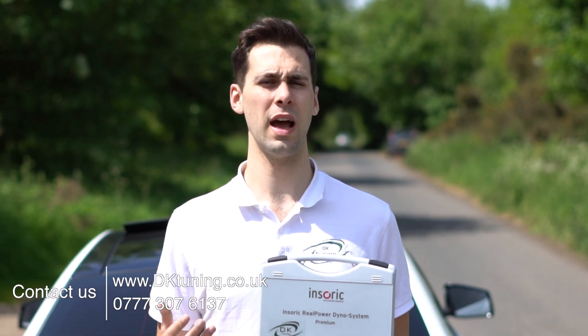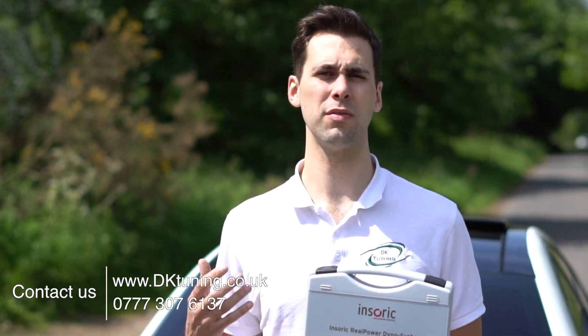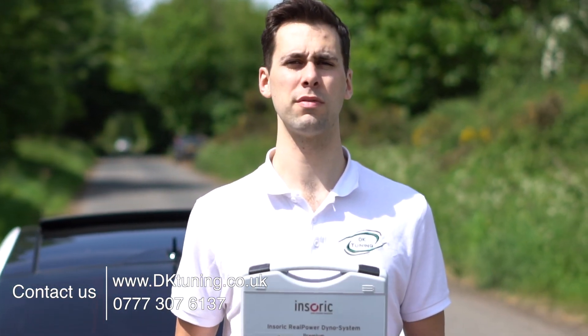If you want any more information please contact us. Find our information on our website dktuning.co.uk, or simply give us a call on 0777 307 6137. Thank you guys.